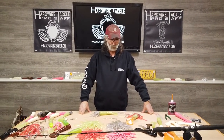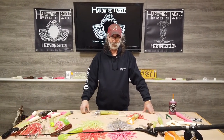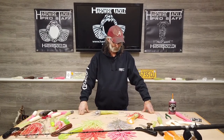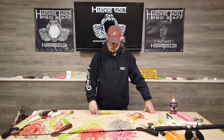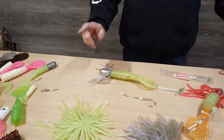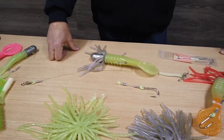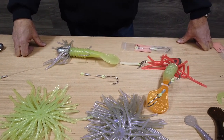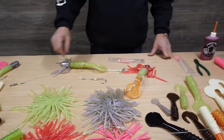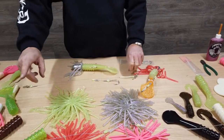Hey, this is Pat coming to you from the Hardwire Tackle Box. Today I'd like to talk to you about a couple more things to help enhance your jigging experience. In the previous videos, we talked about putting the body and the skirt on. Today I'd like to finish the video series off by putting on some stinger hooks, scent, and how to rig it onto your fishing rod.